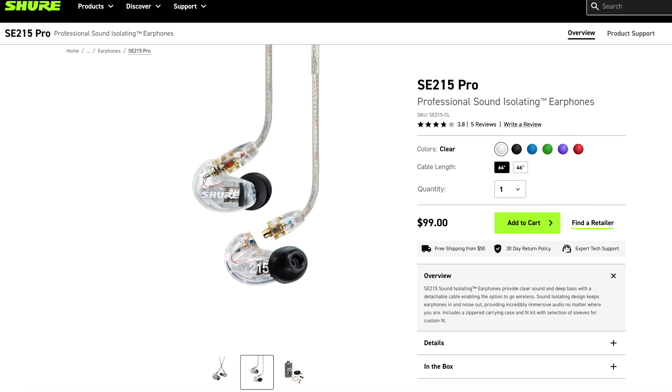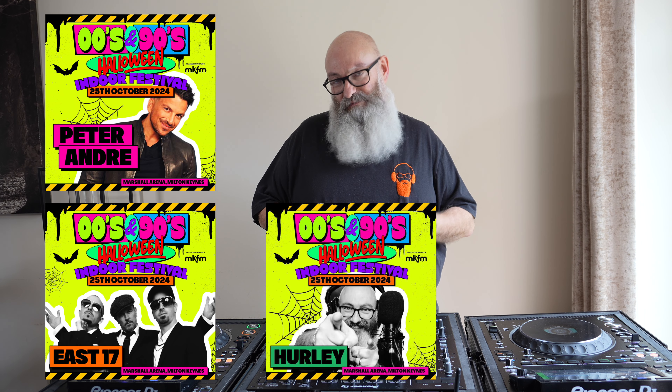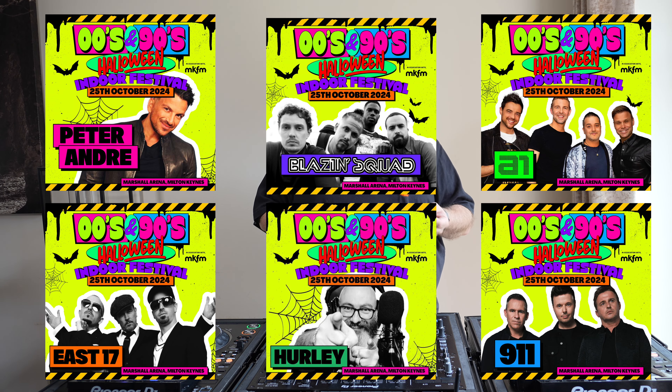I've got a gig coming up in about three more weekends to prep before I DJ to about 2,000 people at the Marshall Arena with Peter Andre, E17, and lots of boy bands from the 90s and noughties — A1, 911, Blazing Squad.